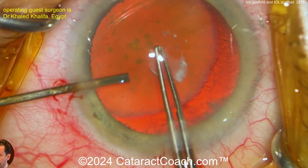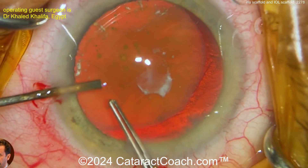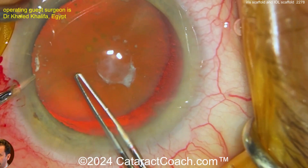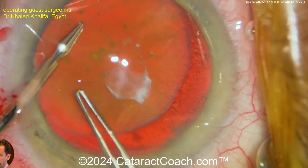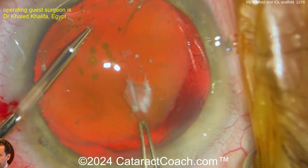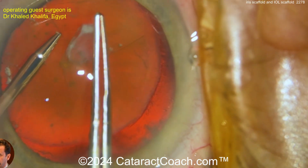Remember, as you do this, get that rhexis if you can centered up on the lens nucleus — not obviously centered up in the pupil because the lens is so displaced. You've got to use this two-hand technique, which is brilliant here: holding the capsule edge with one forcep and tearing the rhexis with the other.